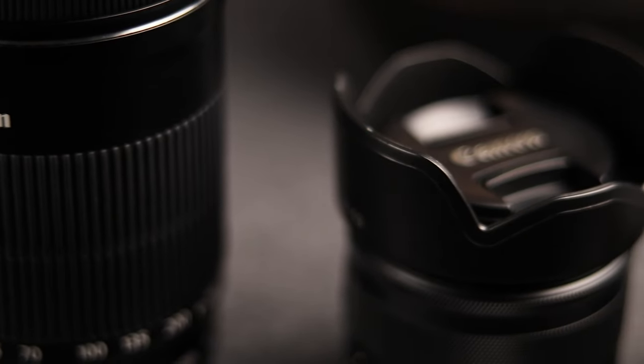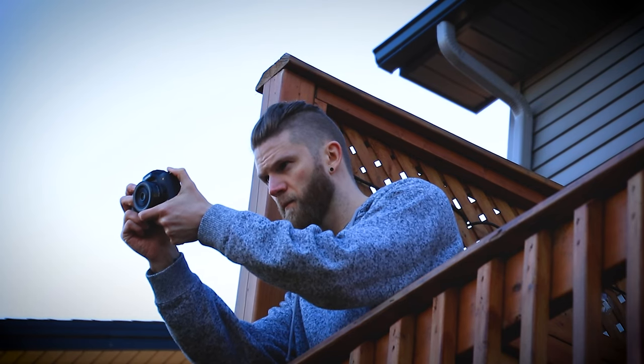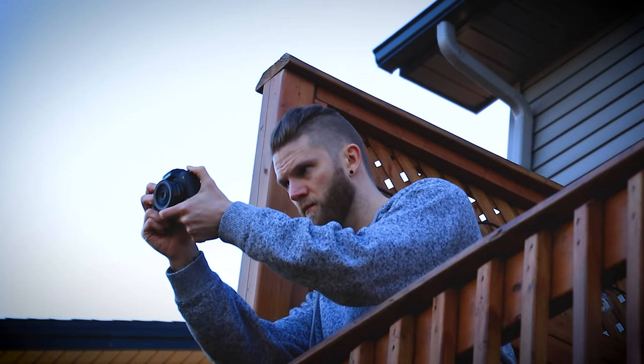I'll leave a link in the description if you're interested in that adapter. It would have been nice if there were a few other options on here, like zebra lines for exposure — my Mavic Mini has these, so I don't think it's too much to ask for an entry-level mirrorless camera. When we move on to video, this is probably where you're going to have to start making a few sacrifices and where you see that entry-level price become more of a factor.